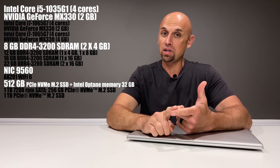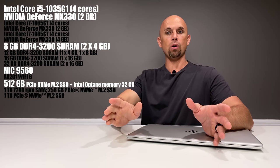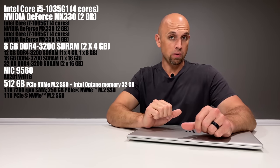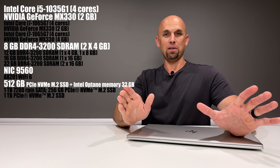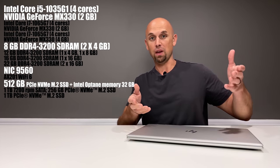Everything inside this laptop at the base model: we have the 10th generation 4-core 8-thread Intel chip — very power efficient. We've got the NVIDIA MX330 graphics card; not a powerhouse, but you can game on it if you respect some settings. You've got very fast memory that is upgradable. The network interface card is Wi-Fi 5, but for $10 extra you can upgrade that to Wi-Fi 6. You've got an M.2 drive and a 2.5-inch drive for plenty of storage, and the base model comes with a 512-gigabyte SSD. This is a pretty nice value based on the durability, the 17-inch all-aluminum, just a very rugged laptop.